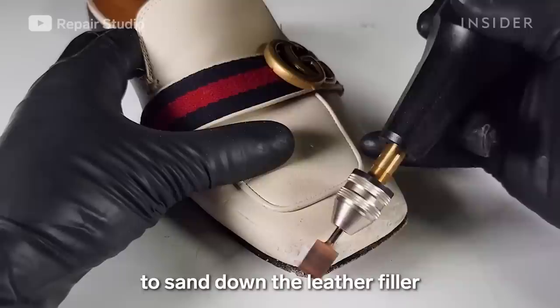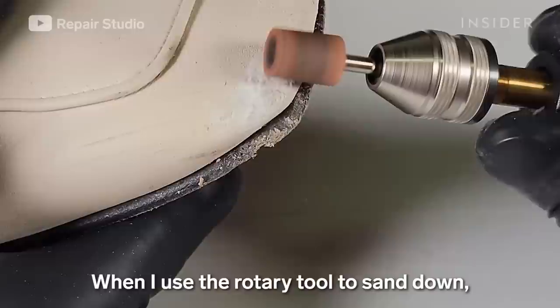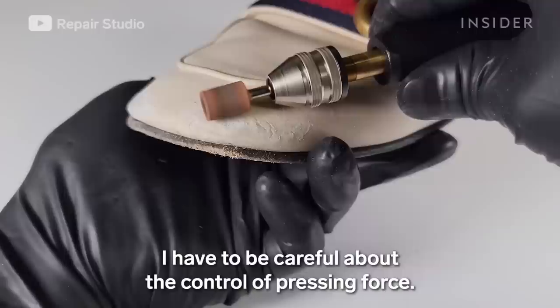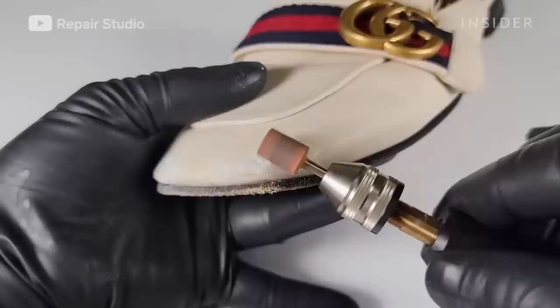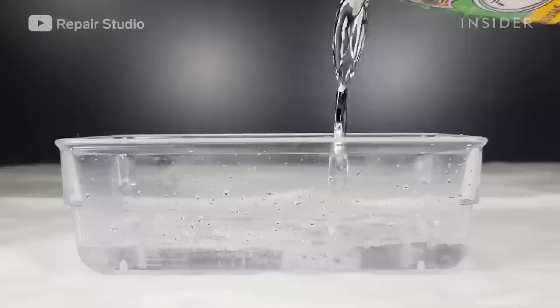Now I'm using a rotary tool to sand down the leather filler on the damaged surface until it gets smooth. When I use the rotary tool to sand down, I have to be careful about the control of pressing force — if I press too hard, it could dig the surface.